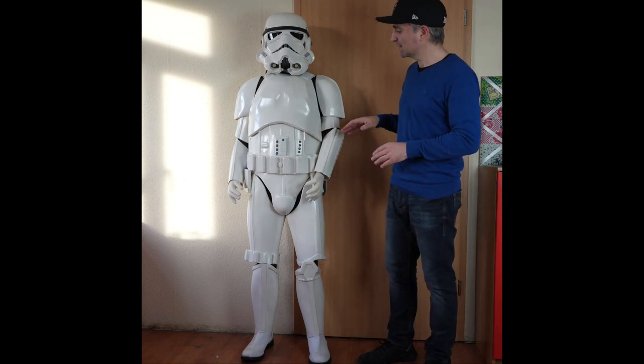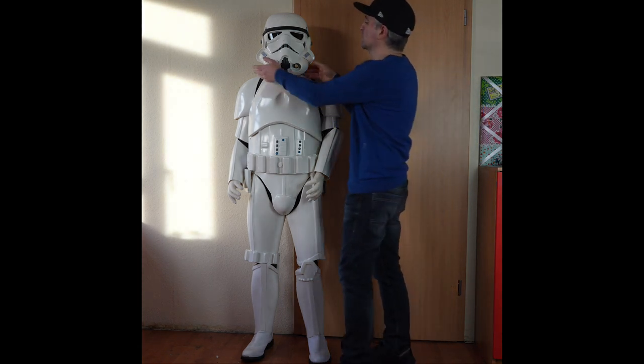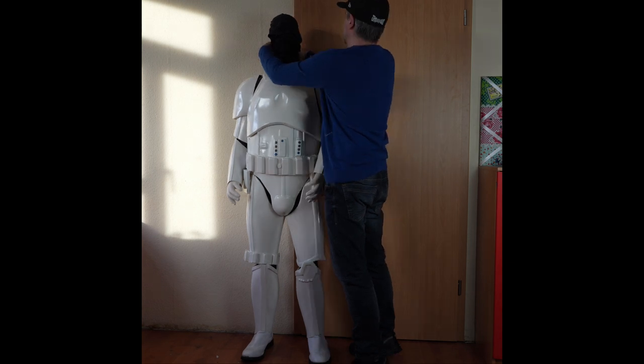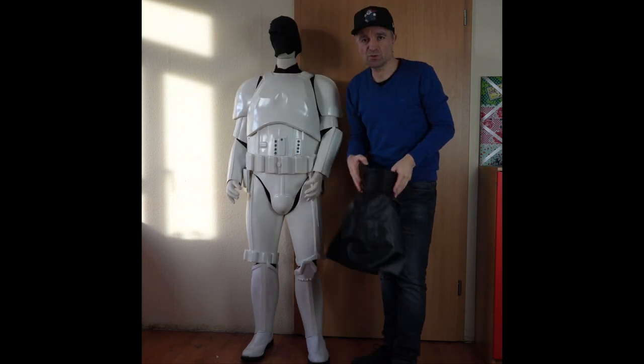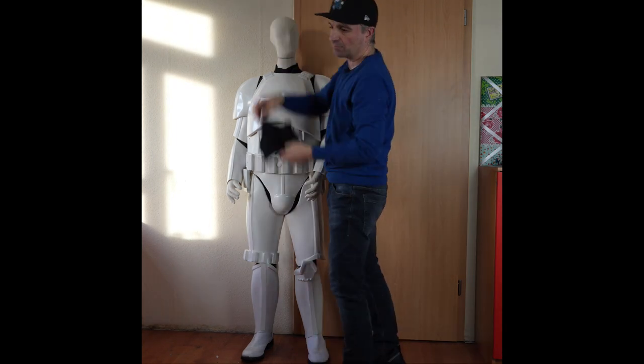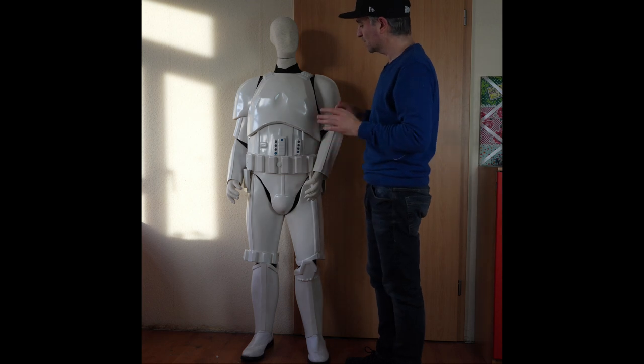I am selling this for — the armor without the helmet — offering you two options. What isn't included is the neck seal, so if you pick up this suit of armor you're going to need your own neck seal. The cloak is not included, the mannequin is not included.